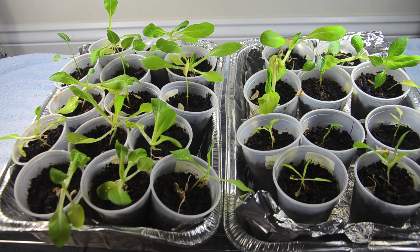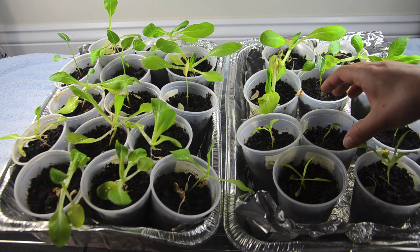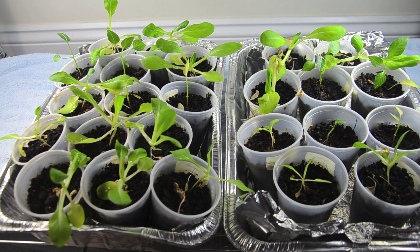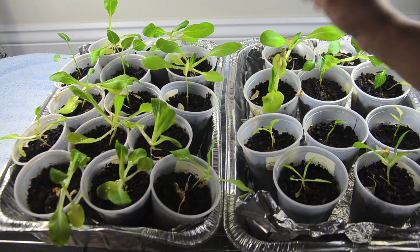I wanted to do an update on the rock dust trial. It's not so much an update because I really haven't been doing anything. These plants have been in this cup for about a month now and they really need to be transplanted, or something needs to happen because they're looking a little bit beat up.